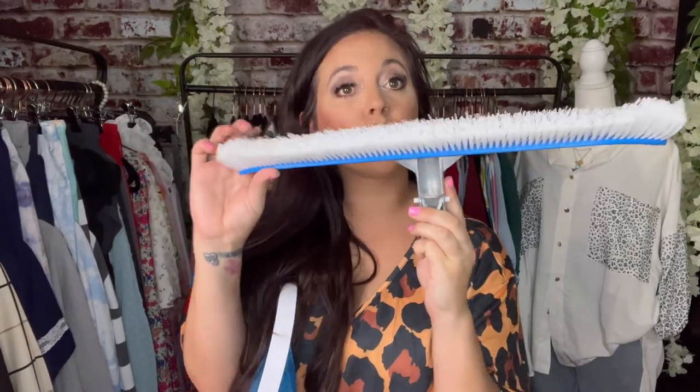Real quick, I'm going to tell you what's inside this box. You have a scrub brush that's a little over 17 inches, and a skimmer that's also a little over 17 inches. Then it comes with six rods, which equals about seven and a half feet in length.